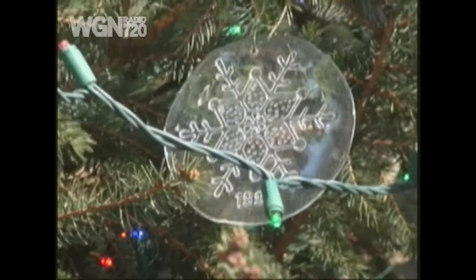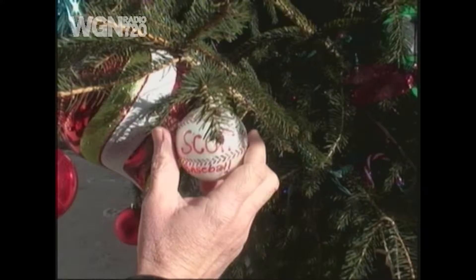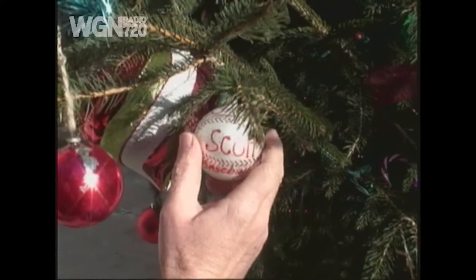All right, let's keep going. What else we got? This one's kind of just baseball with Scott's name. This is from Strikes — Strikes Baseball Academy. My friend Steve sent this to me. It made it, Steve.